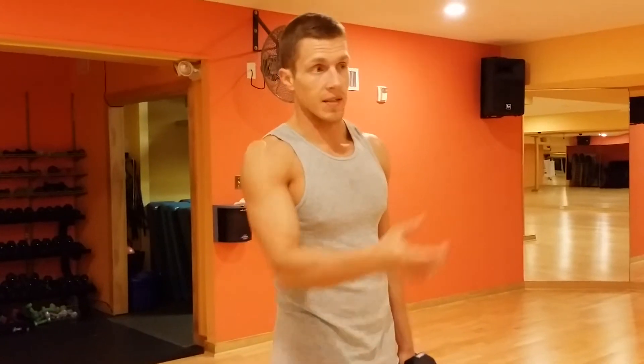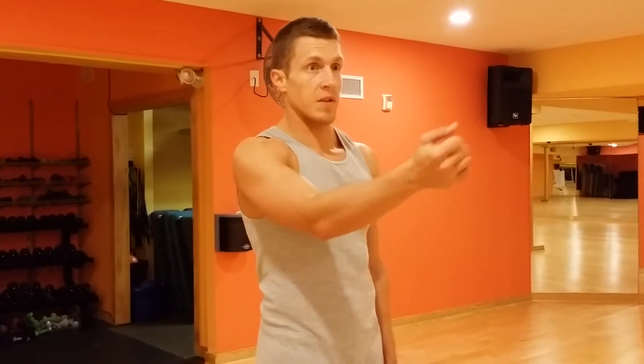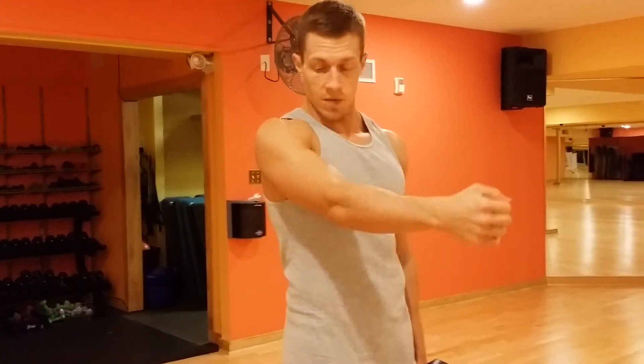Just activities of daily living, like I said in the previous video — you're reaching forward, you're doing dishes, you're driving, you're on the computer. Your front part of your shoulder gets a lot of work, as does the pec.